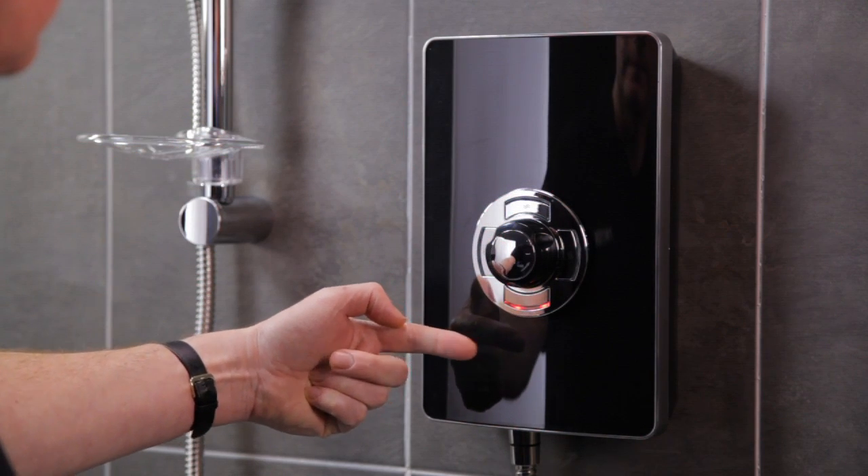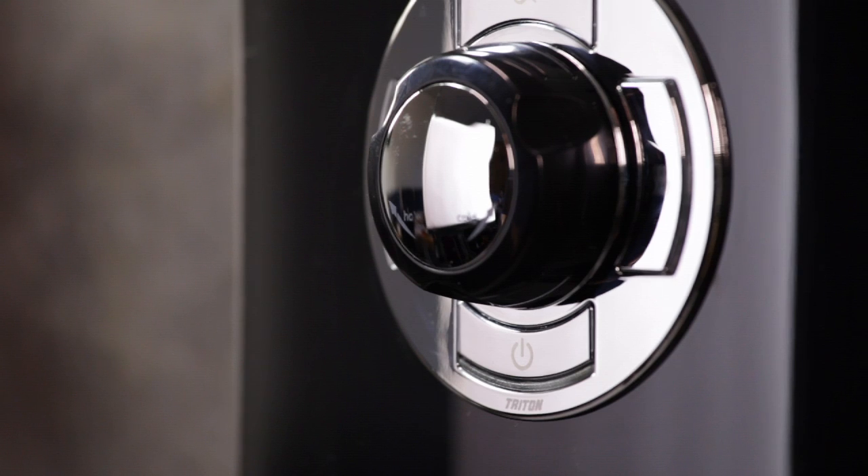When the electricity supply to the shower is switched on, the start-stop button will illuminate red. One press of this button starts and stops the shower on full power, while retaining the last used temperature settings. There are three other control buttons which can be pressed to start the shower. Each button illuminates blue when selected and activates the different power setting.